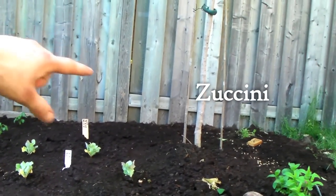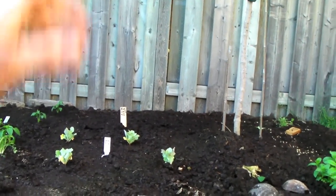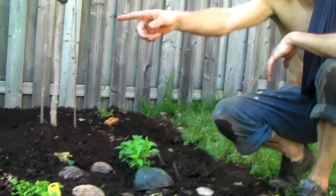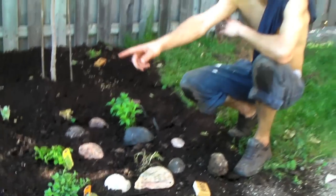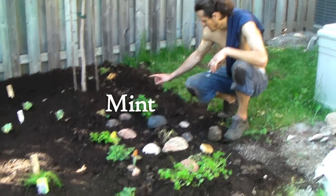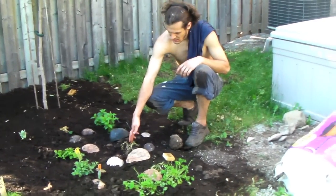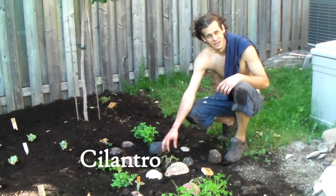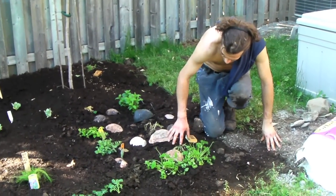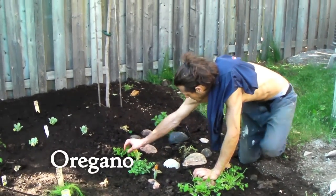And then behind it is the zucchini, which takes up a little space in the back. From my experience, the zucchini will be a big bush, so we gave it lots of room. Other than the basil by the tomatoes and the chamomile by the peppers, we have two different mints: spearmint and mojito mint, so we'll have to learn that recipe. And then this is cilantro, which kind of died, so we're hoping it comes back. And then this is parsley bushes, and then this is Greek oregano and golden oregano.